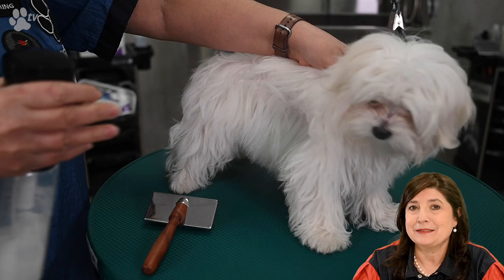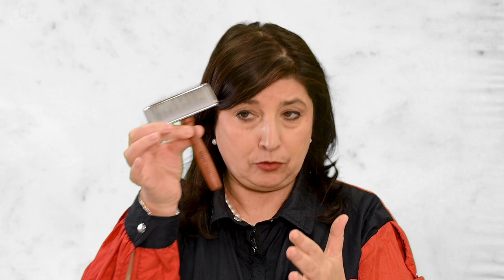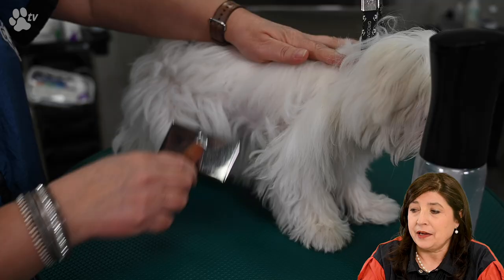When you have a lot of coat it's important to do line brushing — you make a line to separate the coat you've brushed from what still needs brushing, and work layer by layer. These brushes have a nicely long handle, and it's very important to keep the brush flat. Don't turn or angle it — that will hurt the dog's skin and always pull on the first layer of pins, breaking the brush quickly.